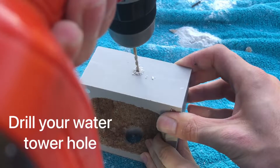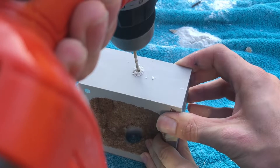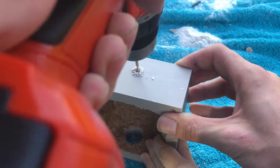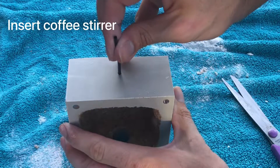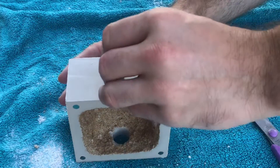Next we drill the holes for the water towers. Remember to be careful here and not drill all the way through your water towers. Then insert your coffee stirs and snip the edges off once you get them all the way in.